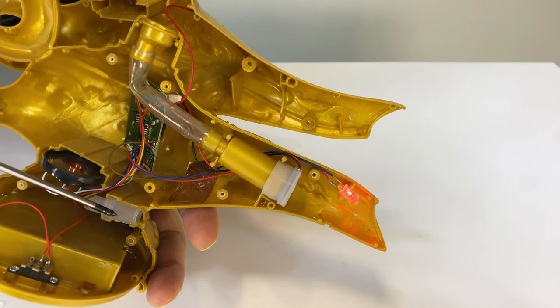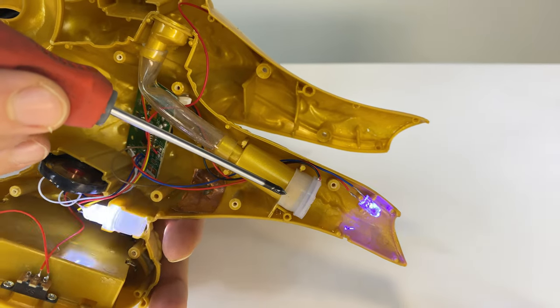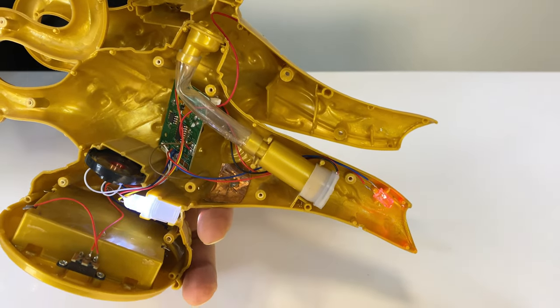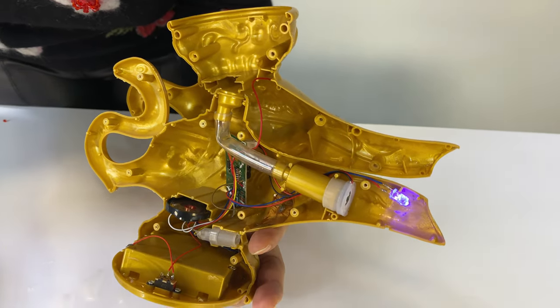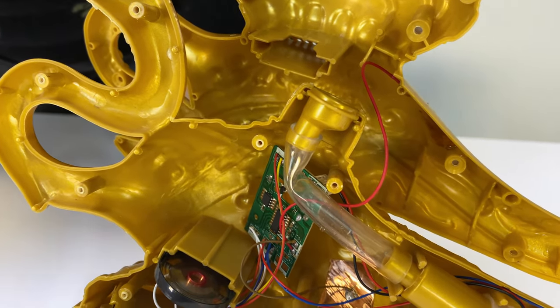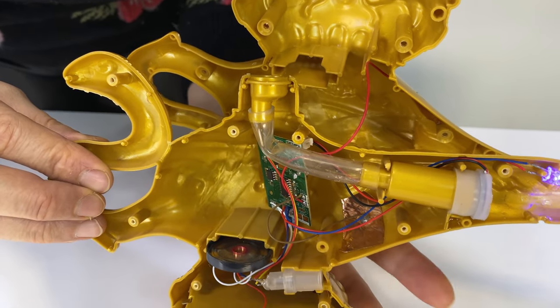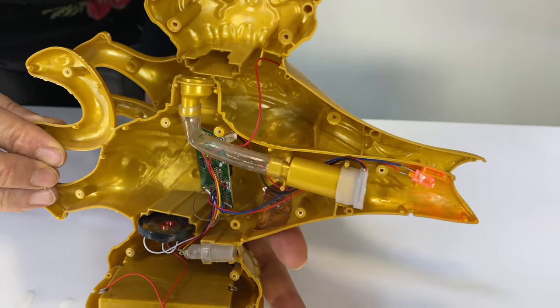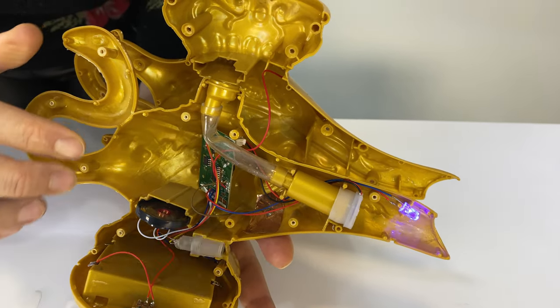When I touch this, the projector starts to show the genie and the cold mist starts to show up. Right now it has no water so I should add some more. I understood why it was not working — I was holding it wrong. You need to touch it to start the process of projecting and shooting out smoke.